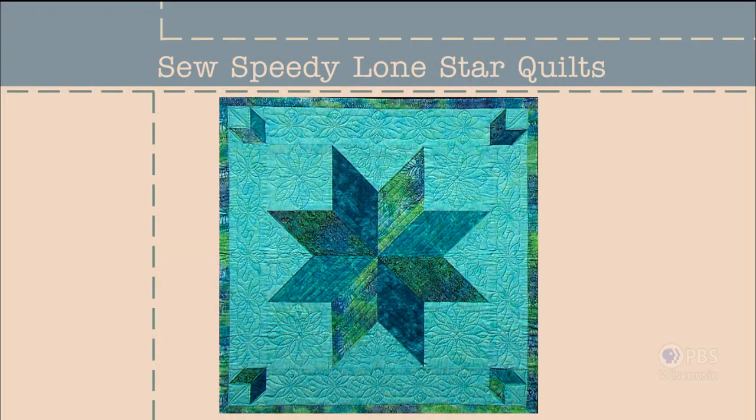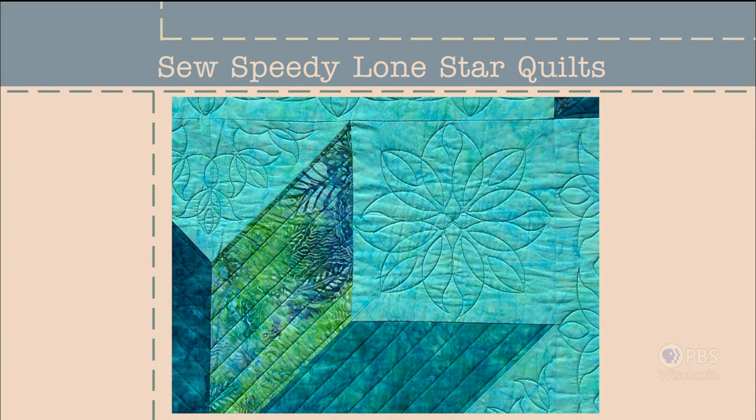Early in my quilting career I made a Lone Star wall quilt as a wedding gift. I almost didn't give the gift away as I was somewhat embarrassed that not all the seams met. After all, I'm Sewing with Nancy — what would people think? Fast forward many years and now I'm eager to show you the same quilt block, this time with a technique that's practically guaranteed to cause pride, not embarrassment.